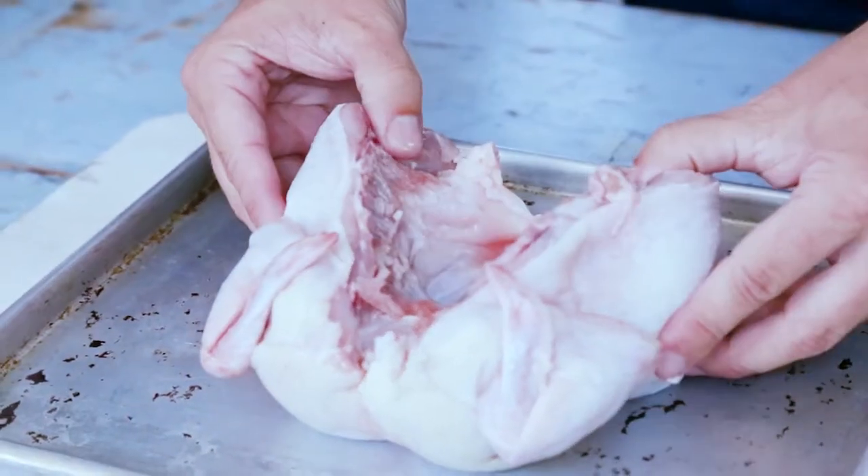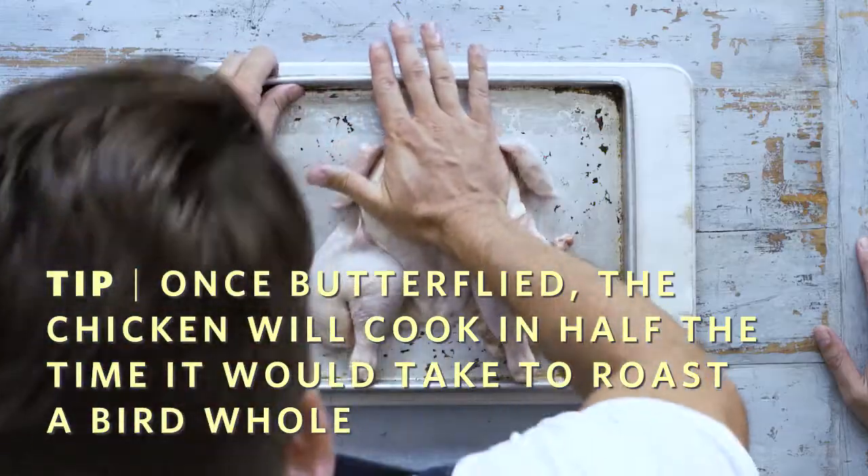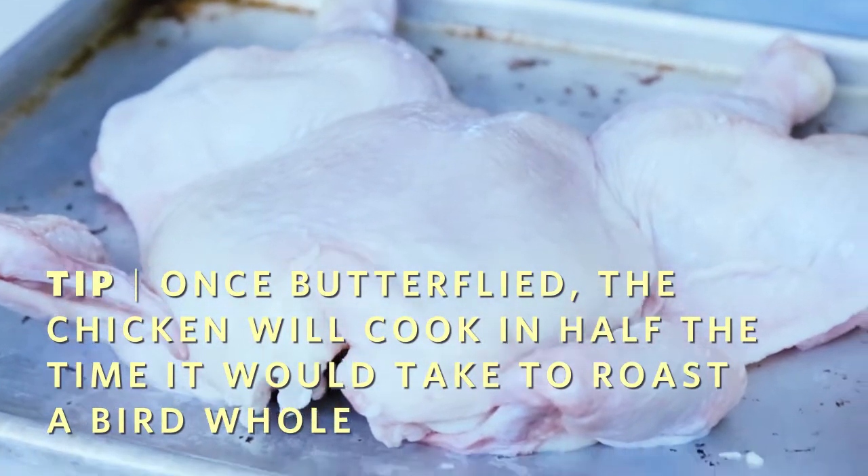Once we've removed the backbone, just want to flip it over and apply some pressure to the breast. There we have it, perfectly spatchcocked chicken.